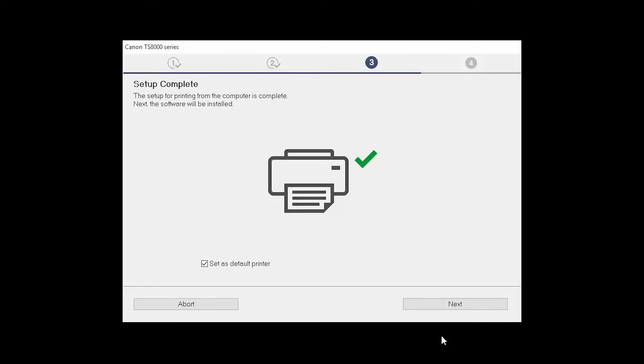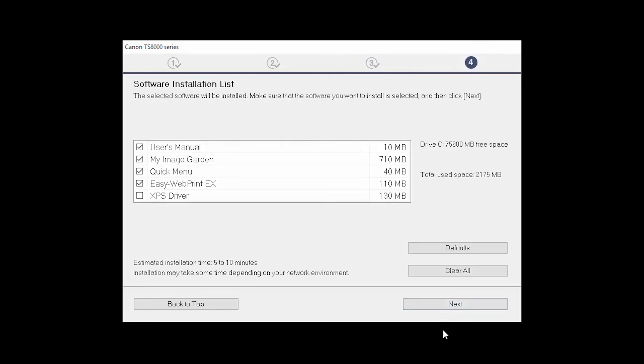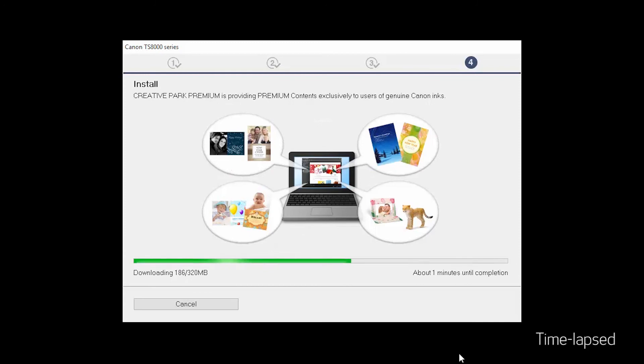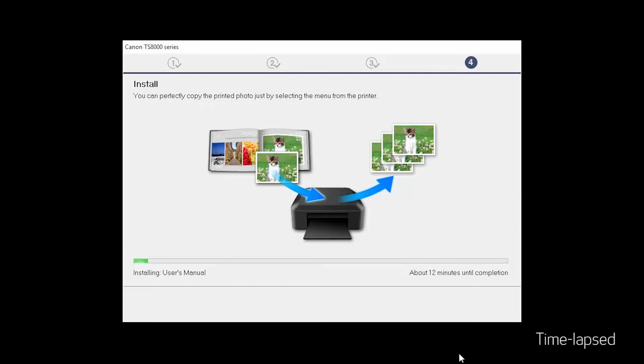Your printer is now connected to your computer. If this is your default printer, make sure the Set as Default Printer box is checked. Now the software will be installed. Click Next. A list of applications will appear. Click Next. The software will now be installed. This may take several minutes.